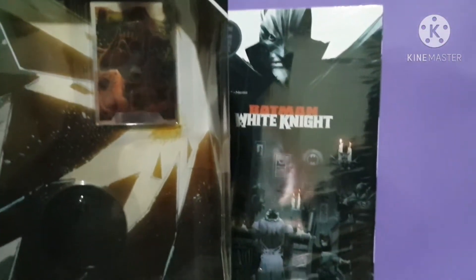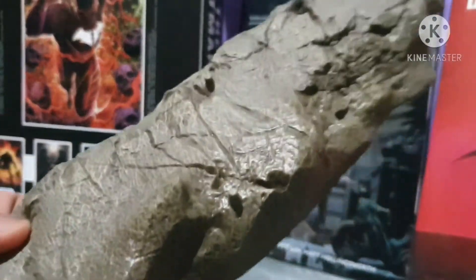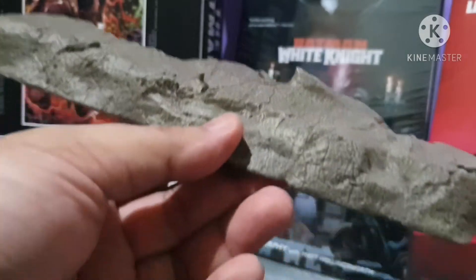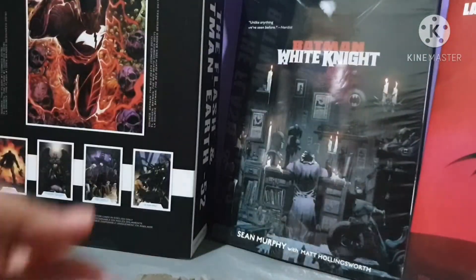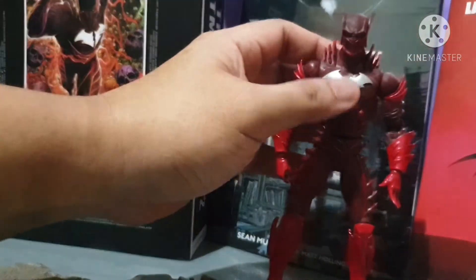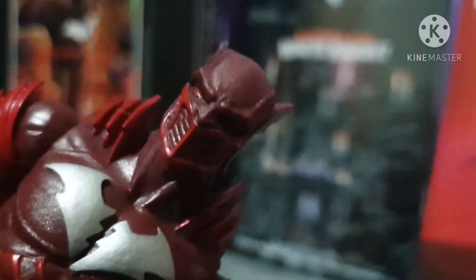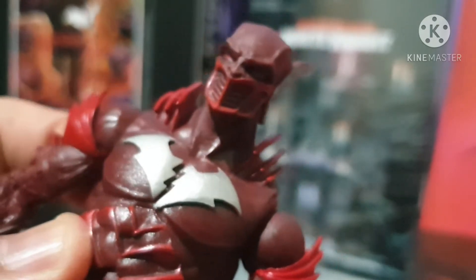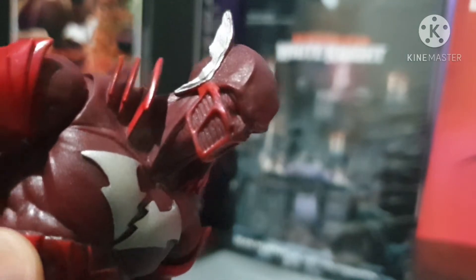This two-pack comes with a base stand for both figures. And here we've got Red Death up close and personal — you can almost see all the details on it. Very detailed painting.